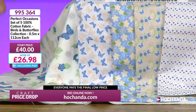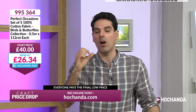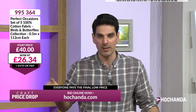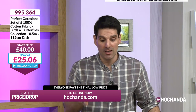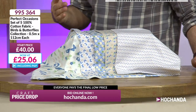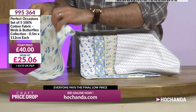Here at Craft Price Drop I understand you can't buy every auction. I have a checklist: is it good quality? Perfect Occasions — very good quality. Then: is it a good price? Is there urgency? When you're seeing £40 or £25, I know which I'd rather pay. There's no guarantee — if you think 'I'll wait and see if it comes on again', it might not, or it might come back at a higher price. We genuinely don't know. £25.06, only 15 remaining — gorgeous quality. Two and a half metres for £25.06.